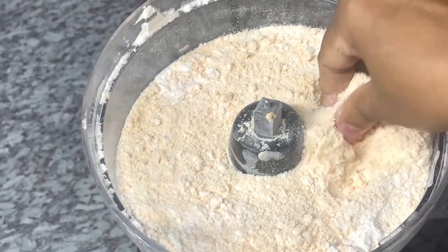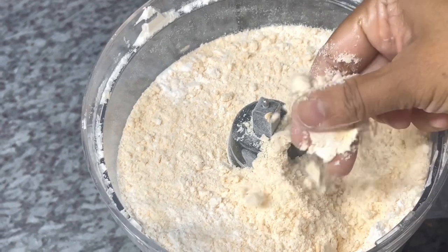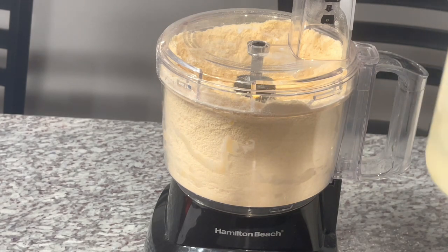This is the texture you're looking for — like sand at the beach. You pick it up and compact it, and you're seeing it compact nicely. Perfect texture — that's what you're looking for. We've achieved that nice texture with the butter and flour mixed in. Now I'm going to gradually add water and pulse until it becomes a nice dough.